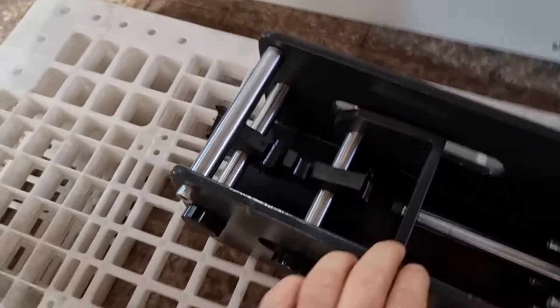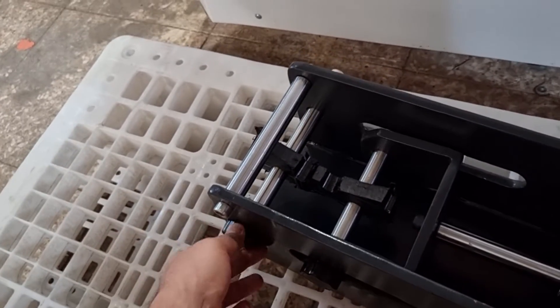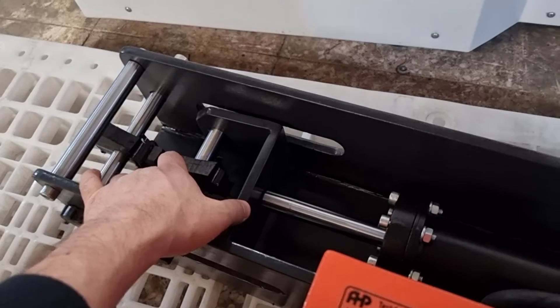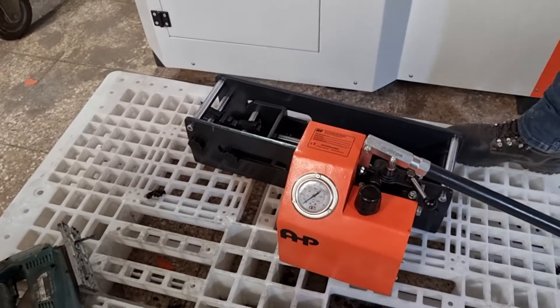We have fixed the tensile sample between two bars — a fixed bar and the one being moved by the hydraulic cylinder. We will now perform the test.